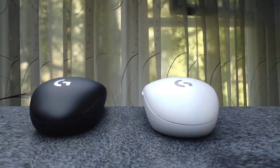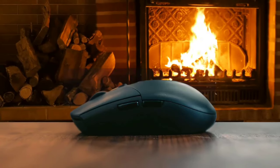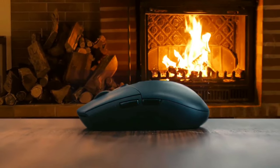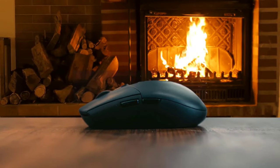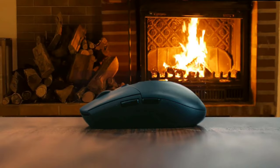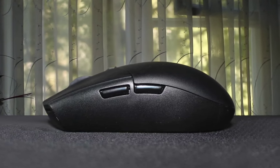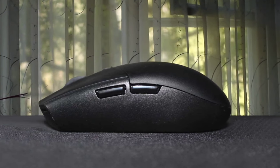Almost everything about the G305 is superb, but the shape is somewhat polarizing. It's not the most comfortable mouse out there, and it's also pretty small, ruling out most people with large hands — certainly if you're a palm gripper. And some people can't even use the G305 due to the way the sides are shaped.